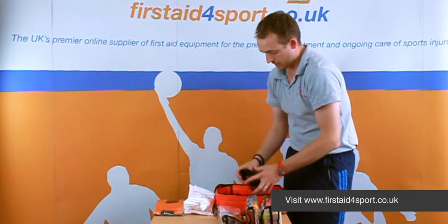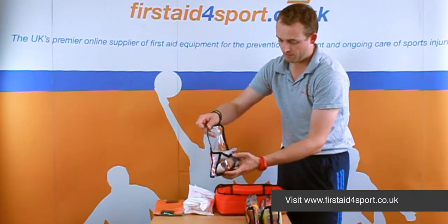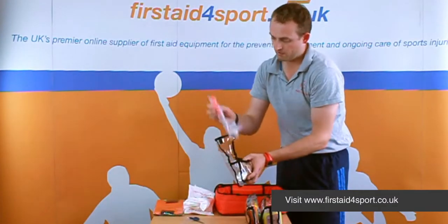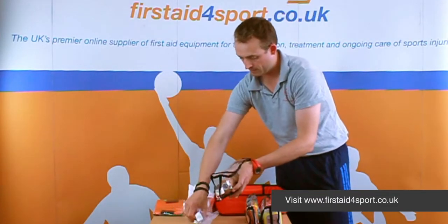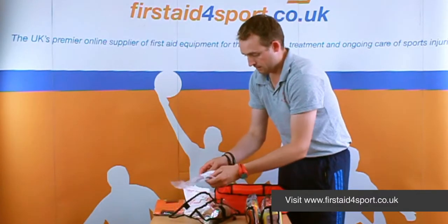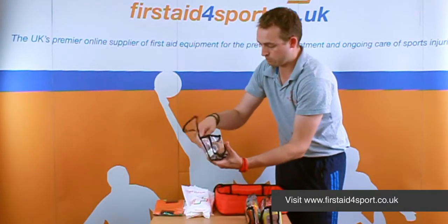Shoulder strap for the bag, and then inside these kits we've got various bits and pieces: blunt scissors, bandage shears, cohesive bandage, microporous tape, and then the next one you can keep them much more organised.